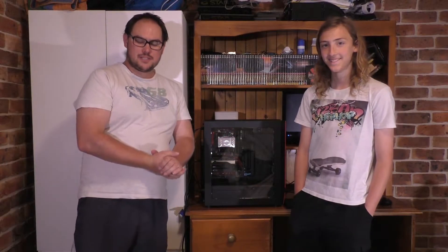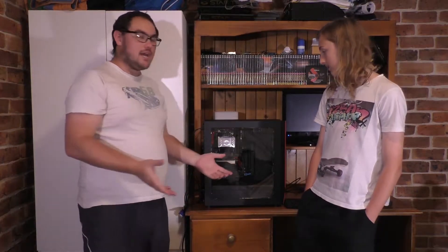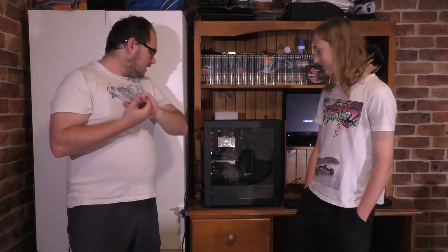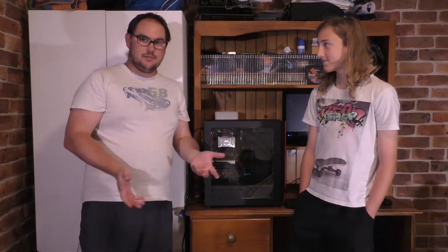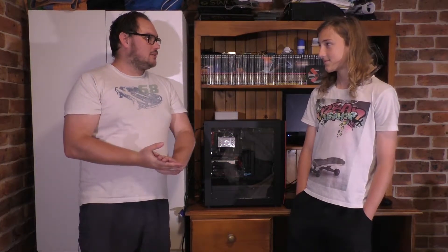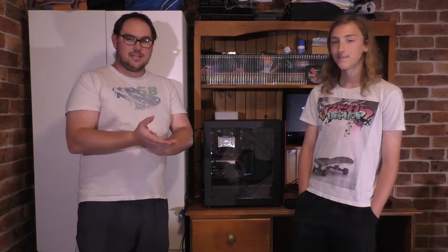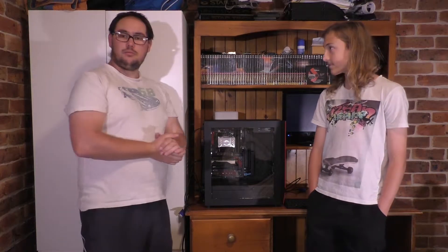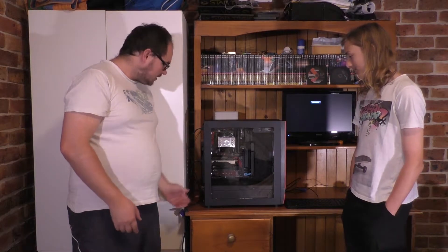Alright guys, so we've finished the build now as you can see in the b-roll. We are going to bench the machine after the fact, but we haven't actually tried to turn it on. This is my little brother for those of you who don't know — it's his first build. He's never built a computer before and wanted to build one, and I was told to help him do it. I kind of watched him do it; I only did a little bit in the end — just the wiring and cable tidying, the tedious stuff that just takes time. So without further ado, let's see if it turns on — go nuts!